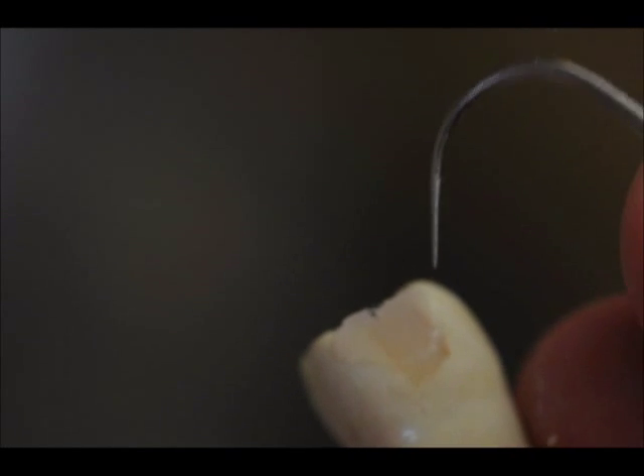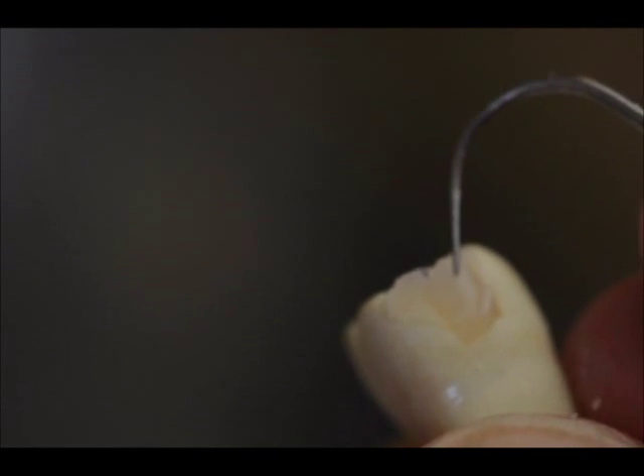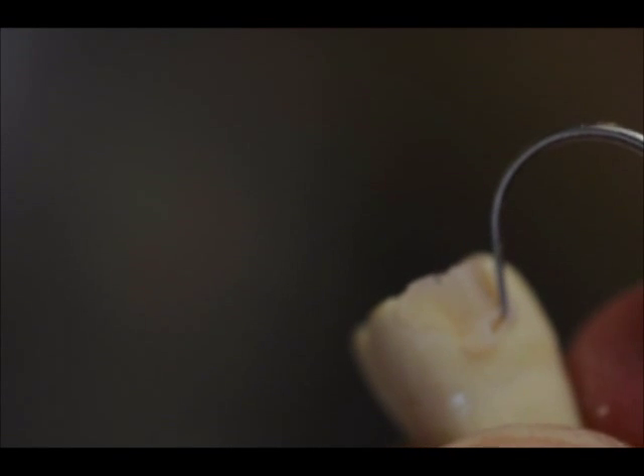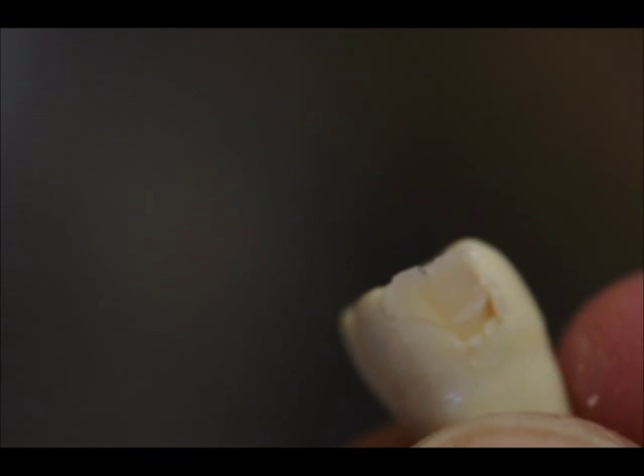You'll see that this particular curing light and composite resin material cures the superficial layers, but when we get down into the deeper layers of the box, we're not curing any of this material. This would have to be cured in layers.